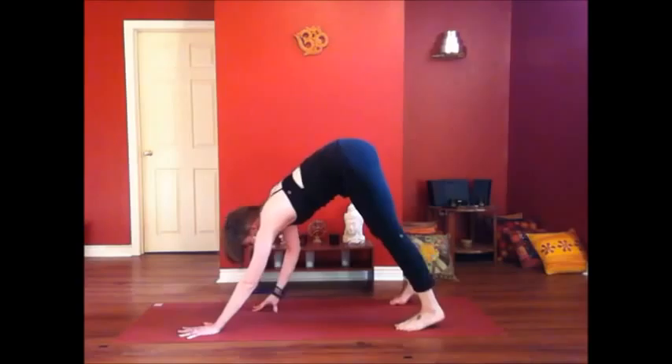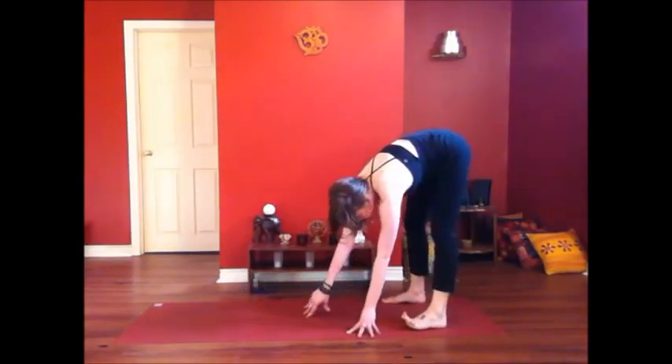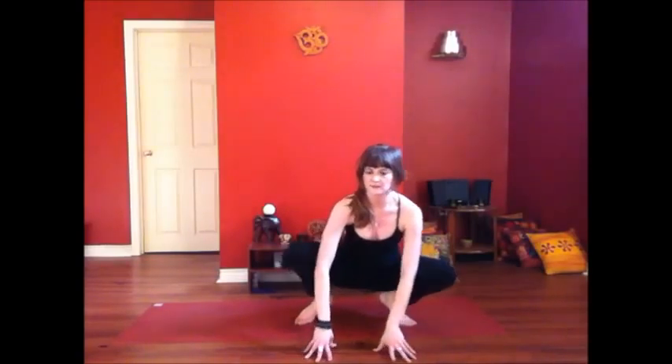Walk your hands back towards your feet — we're going to come to the back of the mat into our Malasana, our Yogic Squat. Turn your toes out and sink your hips down between your heels. If your heels can't ground, that's okay, you can keep them lifted. If your heels can ground, you can press your palms together and bring your elbows to the inside of the knees. If your heels are lifted, you might feel better taking your hands to the mat. Holding for a couple of breaths in the hip opening. Make sure you encourage your spine to be long.